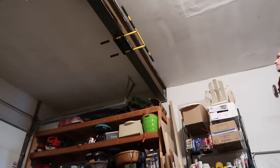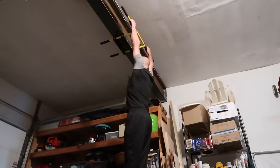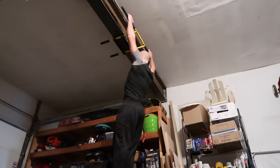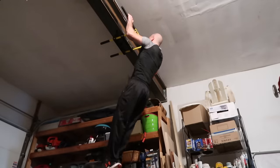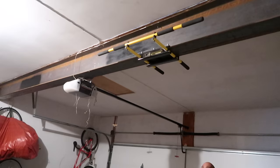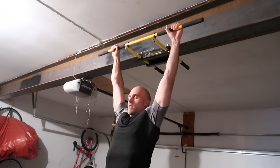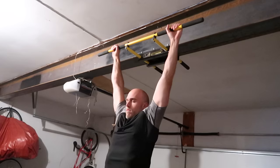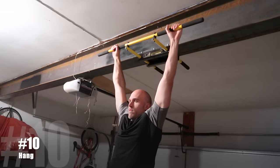For those of you with pull-up bars, here are some pulling exercises for grip strength. A warning for the next two exercises: you will need a pull-up bar high enough that you can hang from it in a dead hang without your feet touching the floor. For exercise number ten, jump up to the pull-up bar and hang — get into a dead hang and hang there for as long as you can.